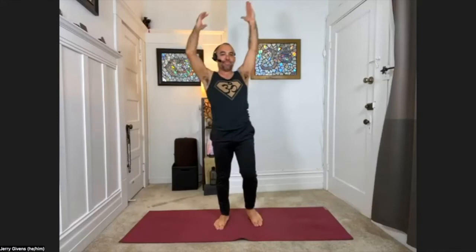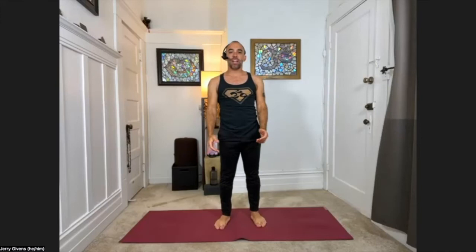15 more seconds. Three, two, and one. Release the arms down if they're lifting. Feeling a little fire at the navel.